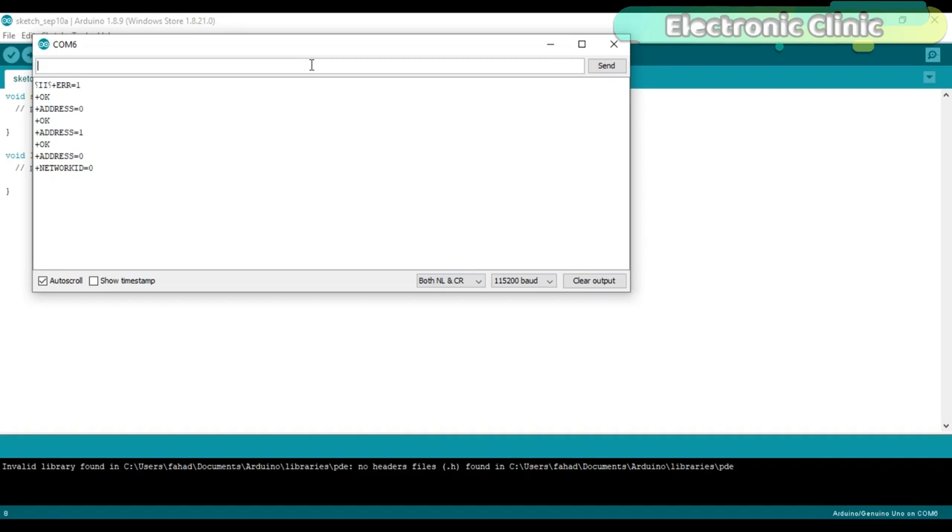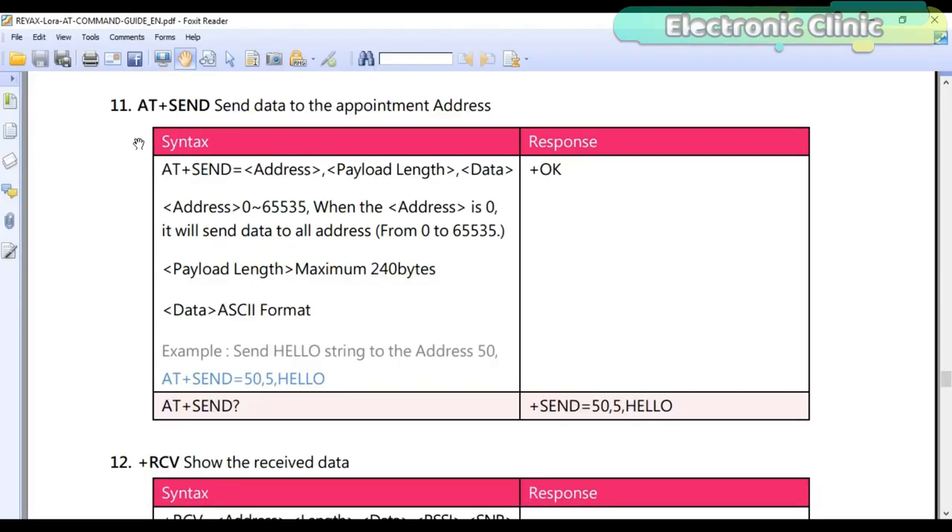Using the AT+BAND command we can set the frequencies of both LoRa modules. The transmitter and receiver are required to use the same frequency to communicate with each other. I'm not going to change the frequency, but let's check the default — type the command and press enter. As you can see, it's currently set to 915 MHz. Similarly, you can use all the AT commands. The AT+SEND command is used to send data from one module to another module, which I will explain in my next video.